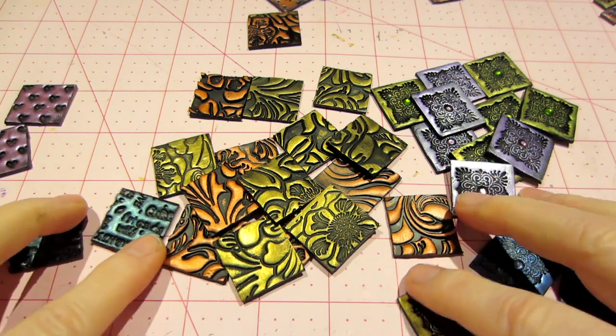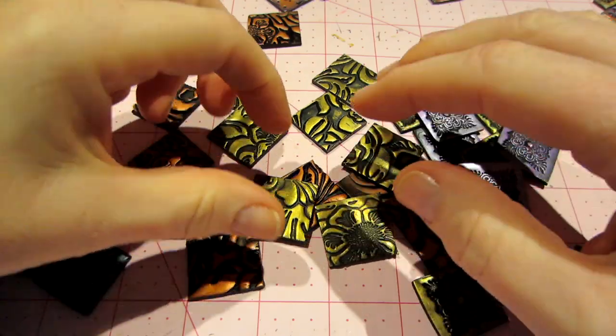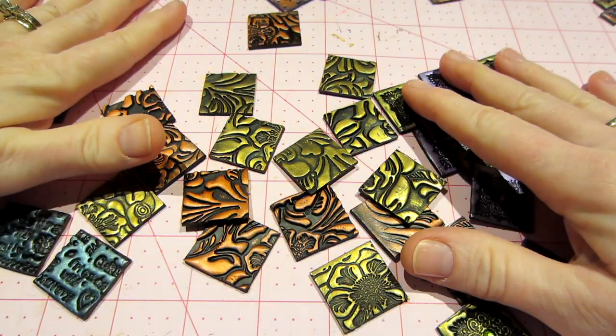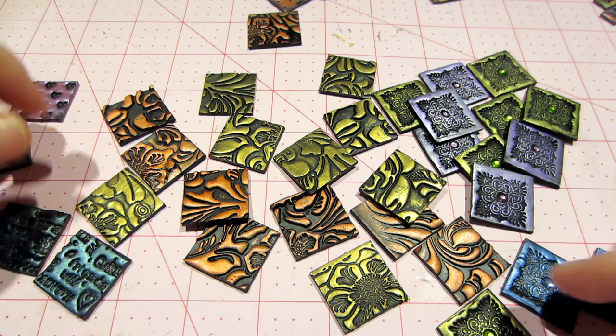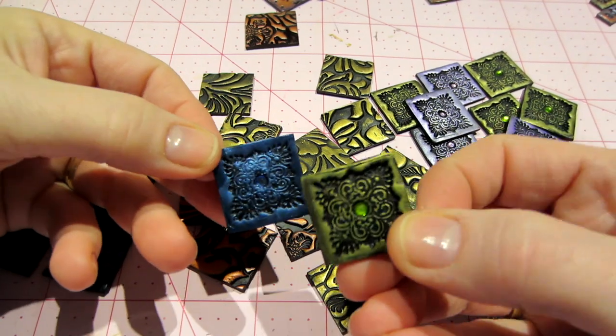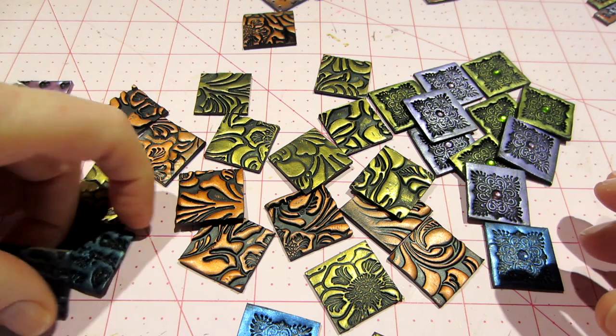These are inchies that I've been playing with, real basic stuff. Just stamped out some impressions into clay and then colored them with Inca Gold or my Perfect Pearls. I added a little bling in this one and these in the center because that was a little stamp, but basically kept it real simple for those.